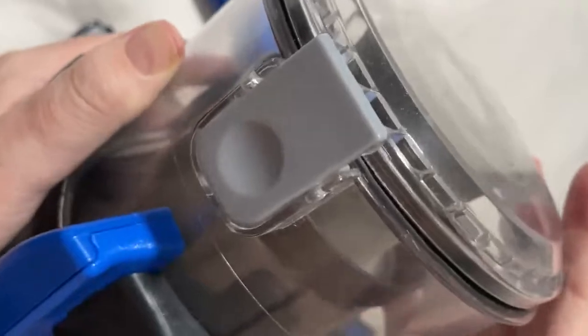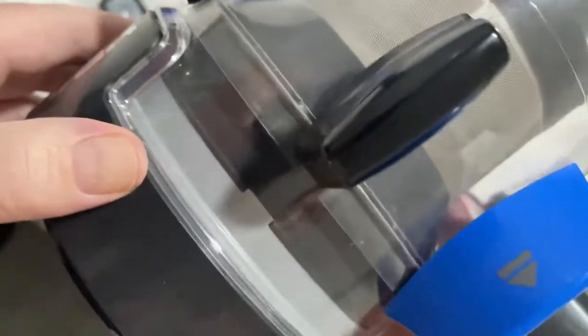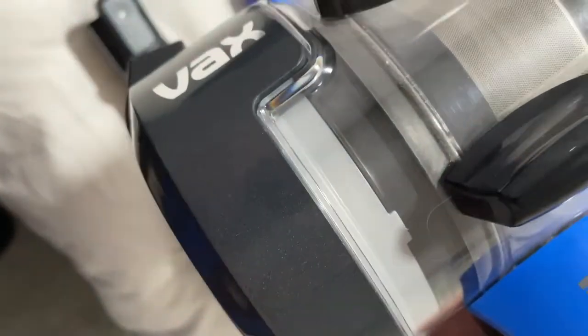The dirt container clicks out, and then there's a little lever at the top — push that and you can bang the dirt out over the bin. The filter inside just pulls out and you can bang it out even more. If you want to wash it, you can wash it under the tap as well.